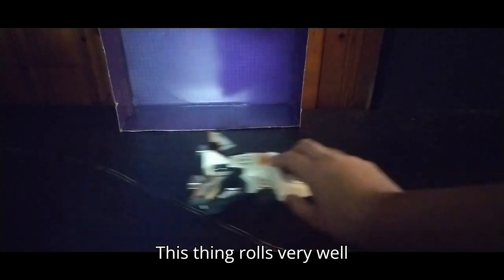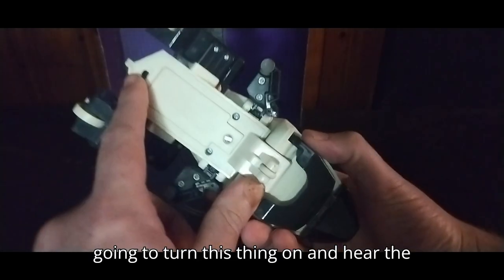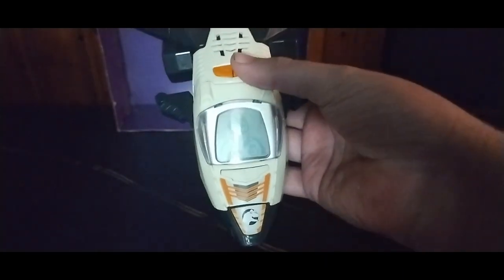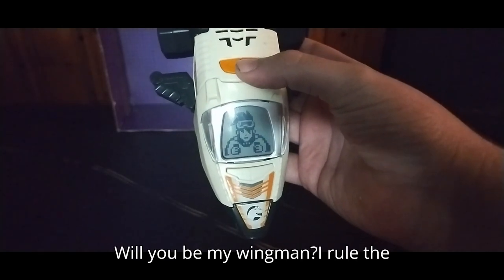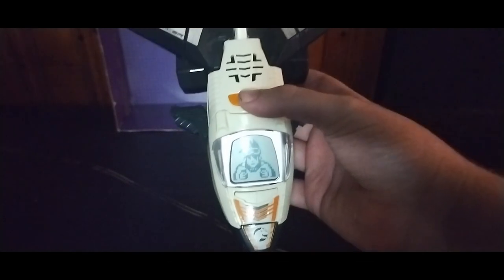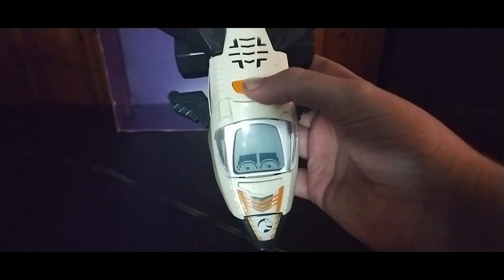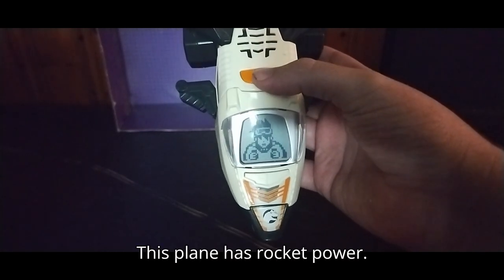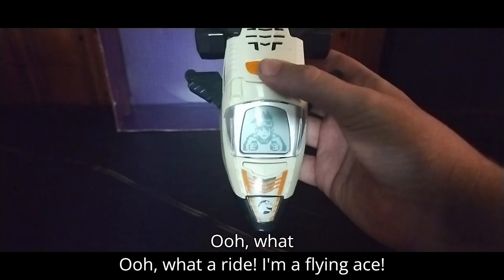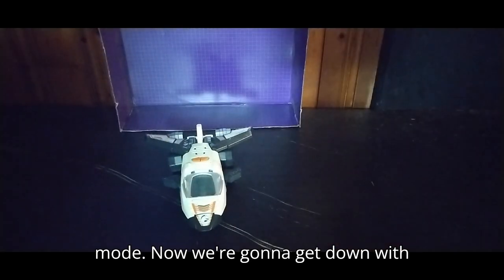This thing rolls very well because it's on wheels. Now we're going to turn this thing on to hear the noise it makes. Since this is a digital screen, we've got to get closer on it. The toy plays phrases like: 'Ready for liftoff! Let's fly! Will you be my wingman? I rule the skies! Watch out! This bird has claws! I'm a flying ace! Woo-hoo! How high can you fly? This plane has rocket power.' And that's all the noise it makes in jet mode.